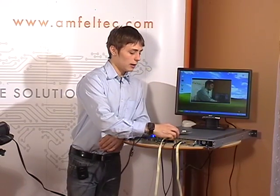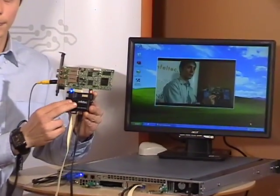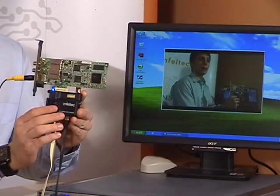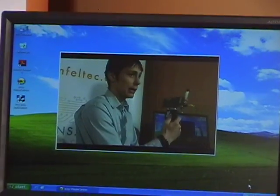Here I have a real system where a video capture PCI card is connected to the 1U server using our cable extender. Now you see the main benefit of our extender — your card can be tested on both sides at any time.